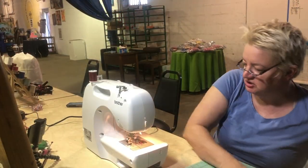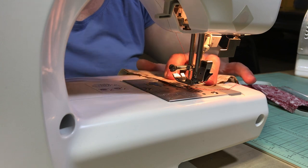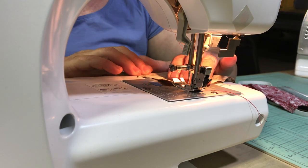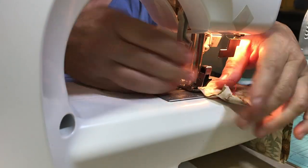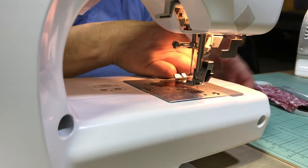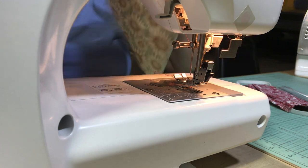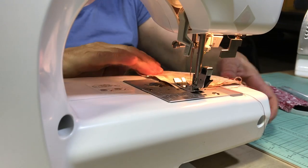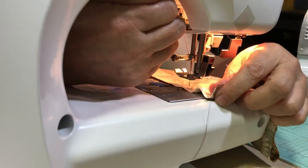Now I'm going to take my sewing machine and sew approximately a quarter to five-eighths inches — it's actually pretty flexible — and I'm going to sew up to that two and a half inch mark. And if it's not perfect, that's okay — close is acceptable.